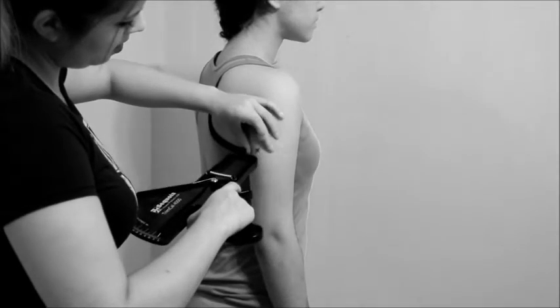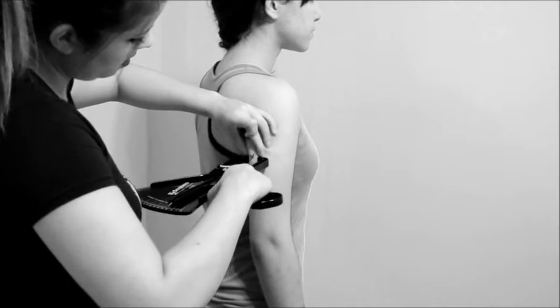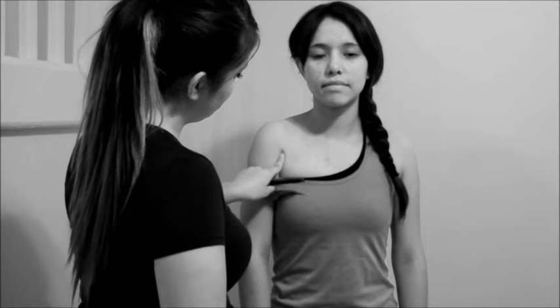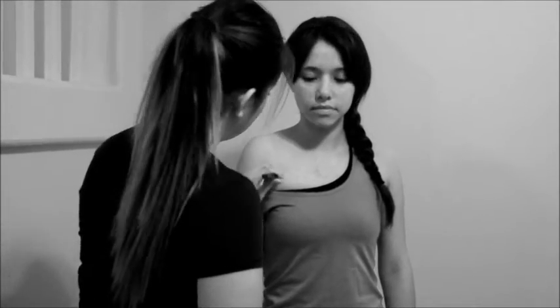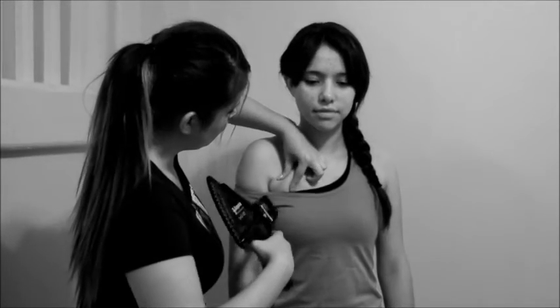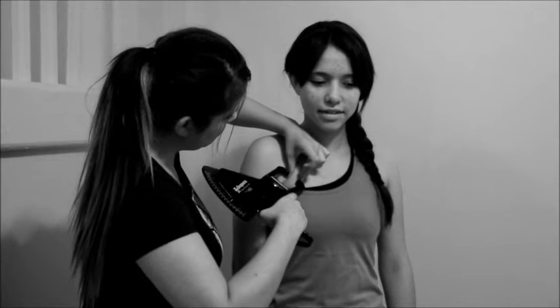With the arm held freely to the side of the body. Chest pectoral: diagonal fold at one-half the distance between the anterior axillary line and the nipple for men, or one-third of the distance between the anterior axillary line and the nipple for women.